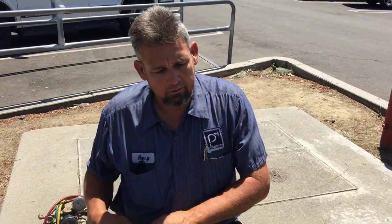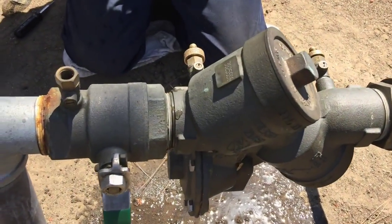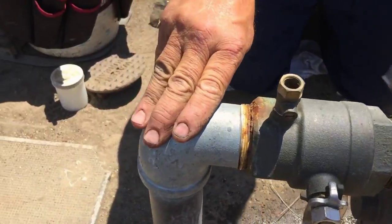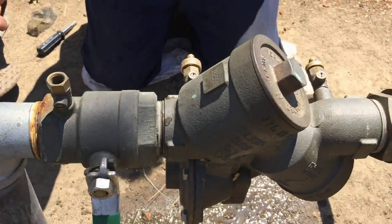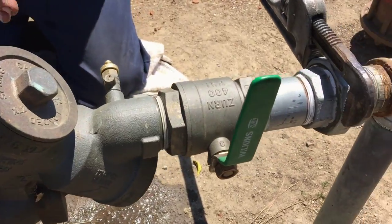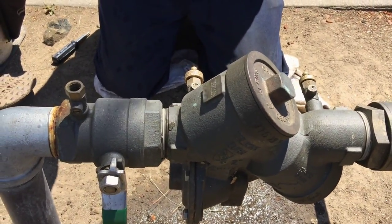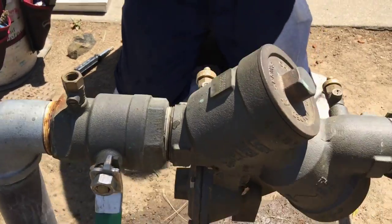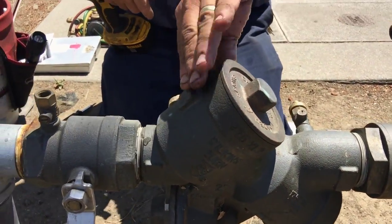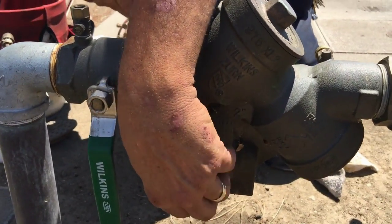Well, a backflow preventer essentially protects our drinking supply water. You've got domestic water supply here that's from the meter to the backflow preventer. Once it goes through the backflow preventer, the city's concern is that it doesn't reenter back into the main supply. So in this particular case, this is a meter service protection valve. As the water goes through it, there's a check here, a check here, and a relief valve that's located in between. It's all hydraulic.